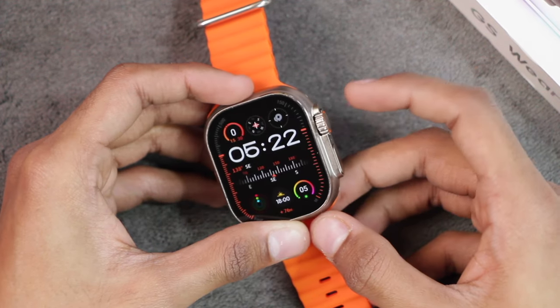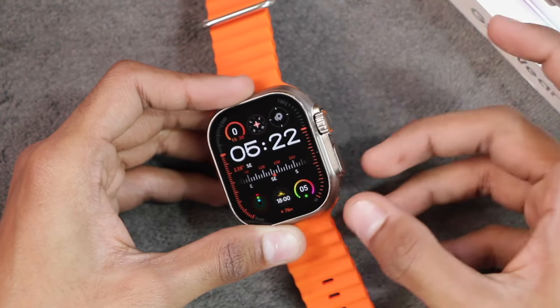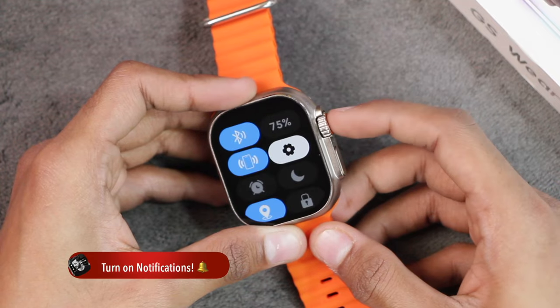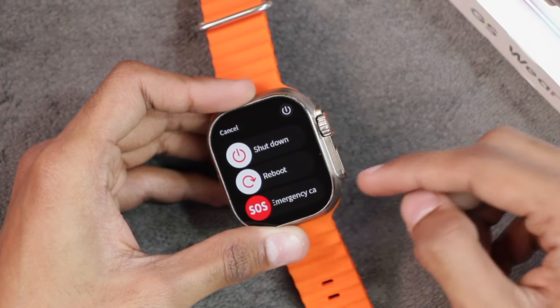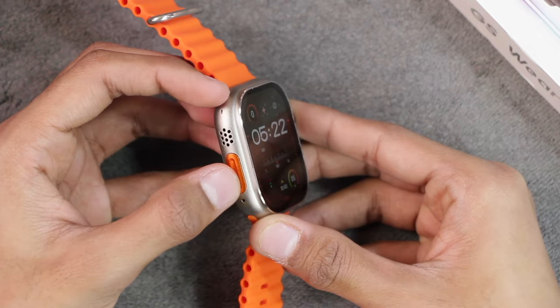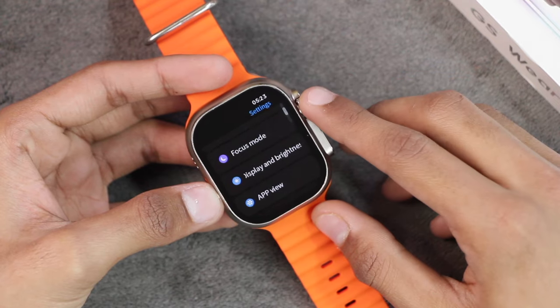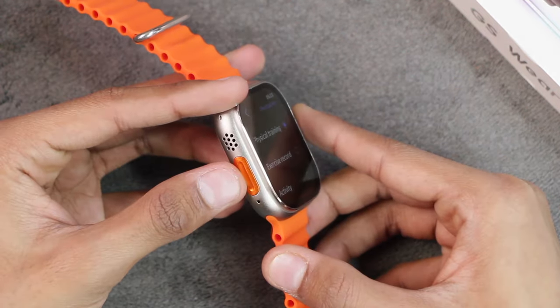The knob key also has a click function which can be used to go back from a selection and to access the menu, just like WatchOS 10. You can double-click it to access app history. The side key works just like WatchOS 10 — you can click it to access the control center and press and hold it to shut down the smartwatch, reboot it, or call the emergency contact. Then we have the microphone and on the left side we get the speakers, and here is the action key which can be used to access the sport modes.